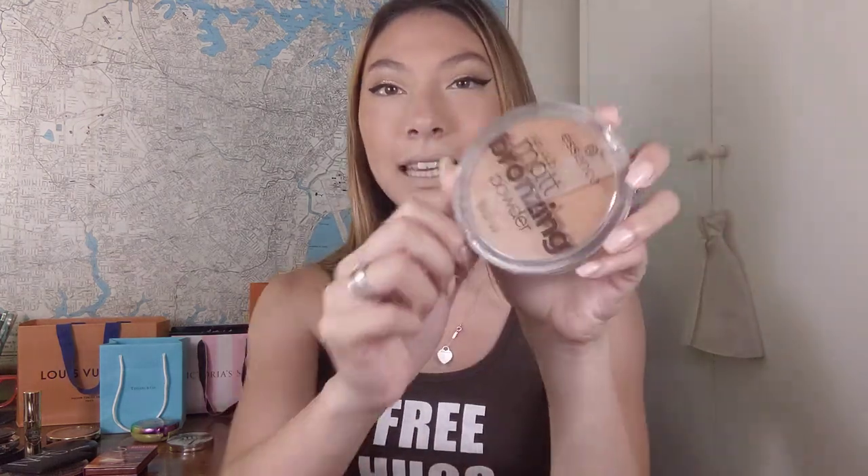This is the first bronzer, just randomly picked up — no particular order. This is the Essence Sun Club matte bronzing powder in the shade 02 Sunny. It's meant for dark skin and they say it's meant for brunettes. I am a brunette but I don't think this is a darker skin bronzer — it's more like a light medium skin bronzer. It has a really nice tropical coconut scent and it's a very warm toned bronzer, but not too warm, though it can look a bit orangey on the face.